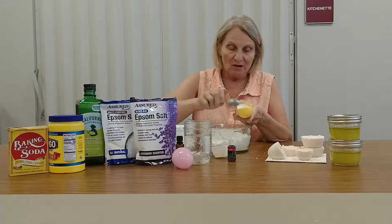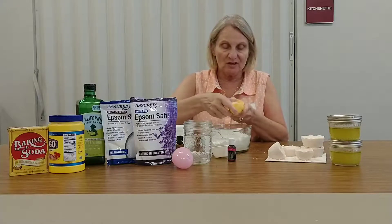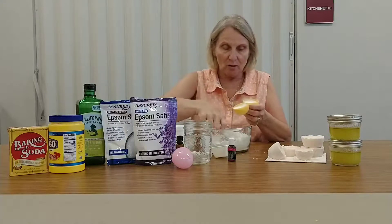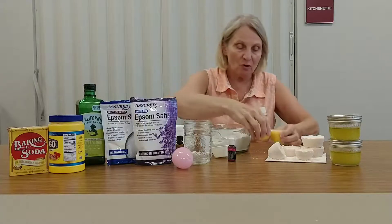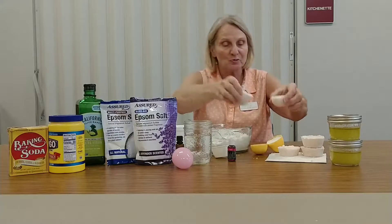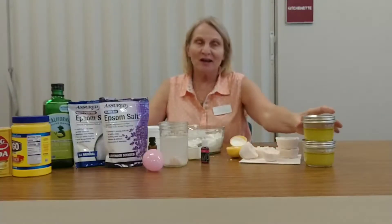You need to leave this set for 24 hours so it gets hard, whatever you decided to make it in. There we go, got it all packed in — just set it aside. So when you're all done and you've left it set for 24 hours, you will have two halves of an eggshell. When you get ready to take a bath, drop it in and you can watch what it does — it starts to bubble, giving you a refreshing bath.